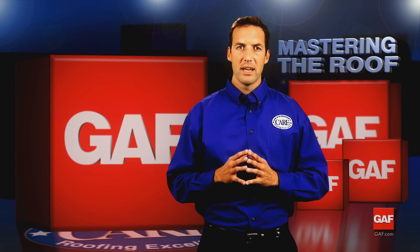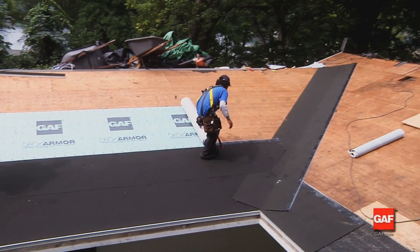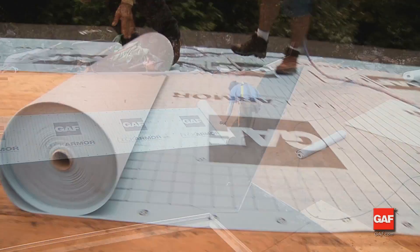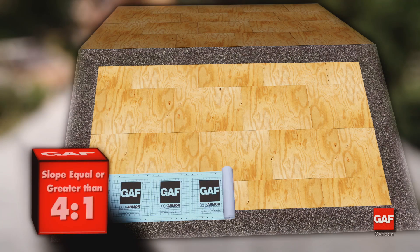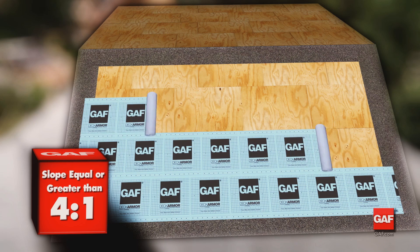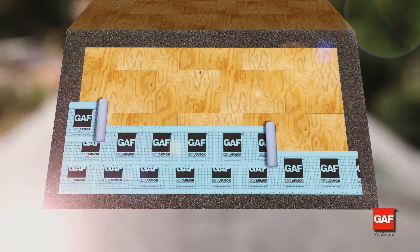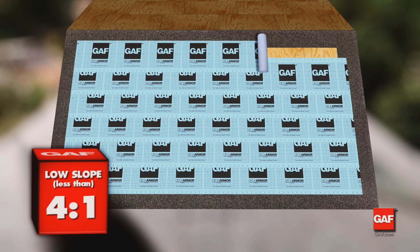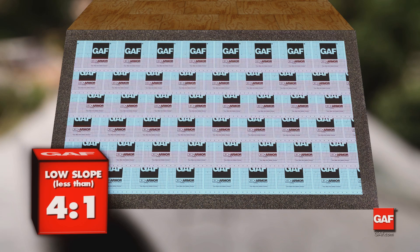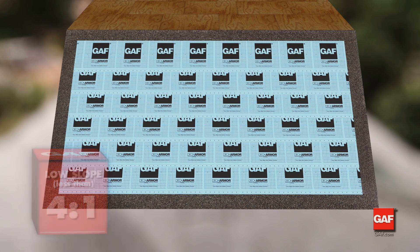Here's what to pay attention to when installing quality roof deck protection. Begin the underlayment application by first rolling out the product such as Deck Armor, Tiger Paw, or Shingle Mate. On decks with a slope of 4 inches or more per foot, apply one layer of deck protector. For low slope applications of 2 to 4 inches per foot, install GAF roof deck protection half lapped up the entire roof slope to promote a water resistant application.